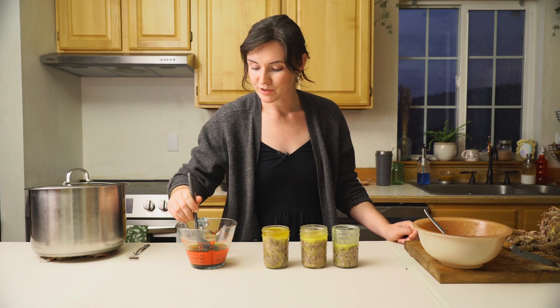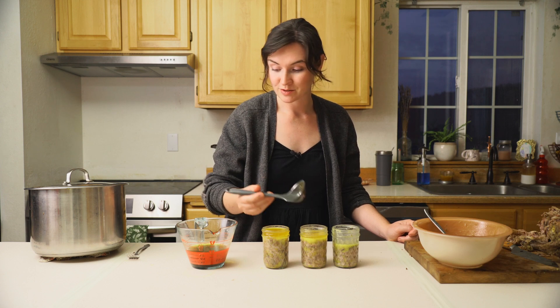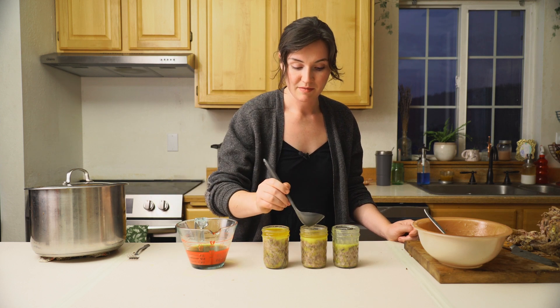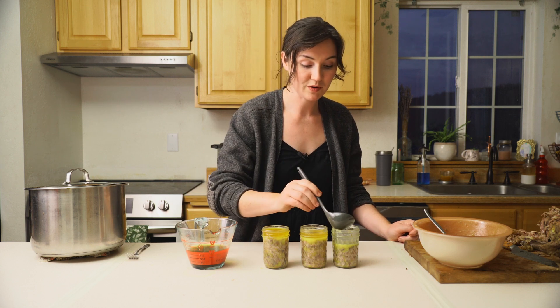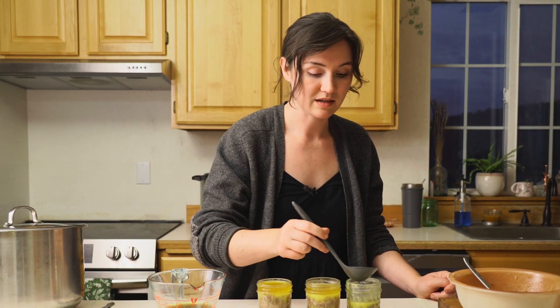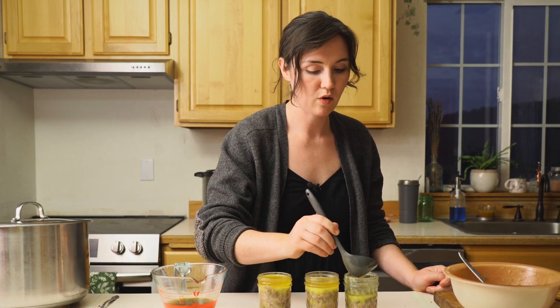Conventional storage says these should be kept in the refrigerator for a few weeks. However, historically — and what I do — is I use sterilized jars, make sure I have a really heavy fat cap on these, and I keep them in my cold room or refrigerator for up to six months. I urge you to use your best judgment; if you're uncomfortable with it, don't do it. But I've had wonderful results with these lasting a very long time and they are super delicious — you can just spread them on toast, eat them with some charcuterie, or eat them out of the jar with a spoon.